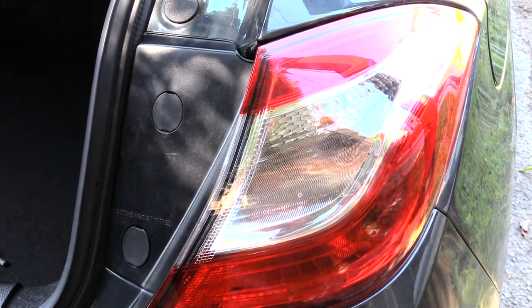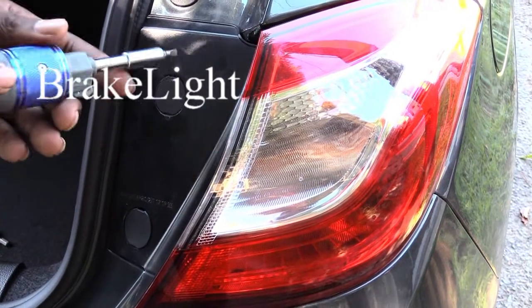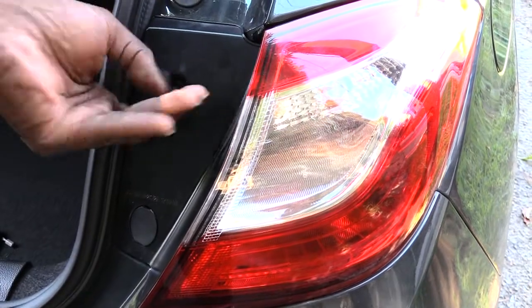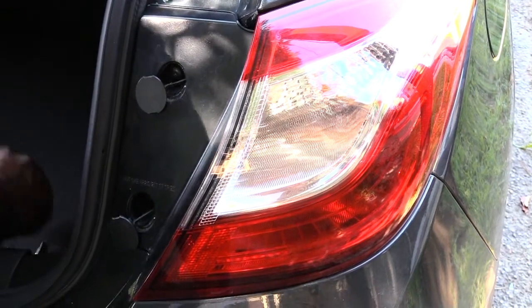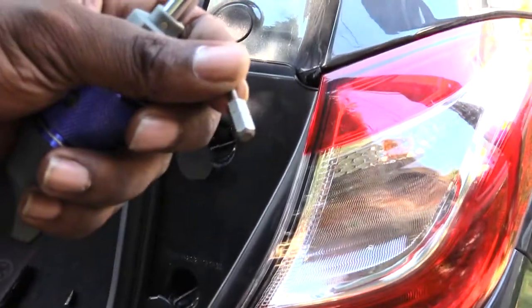This is also how you would change out your whole headlight assembly. I'm just taking a flathead screwdriver — there are kind of little grooves at the top — just pop it open like that, the bottom one and the top one. Once you've done that, the next thing you'll be using is a torque bit, which happens to be a T-15.